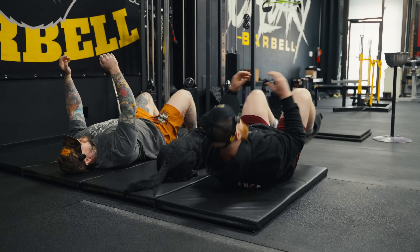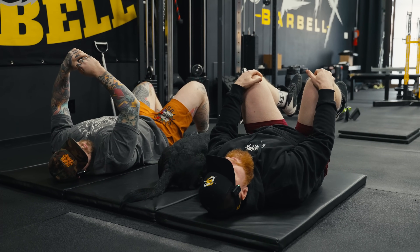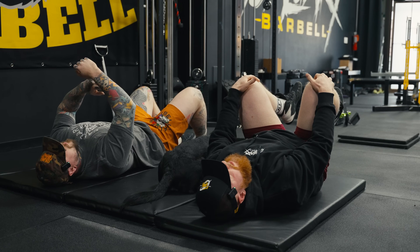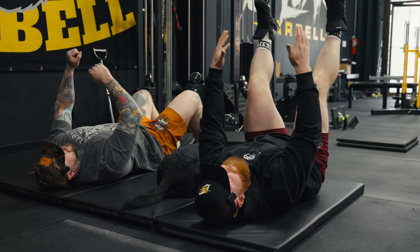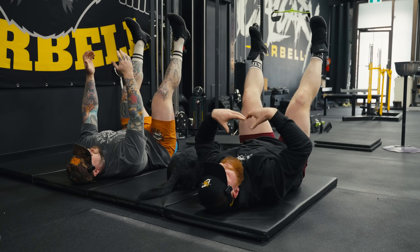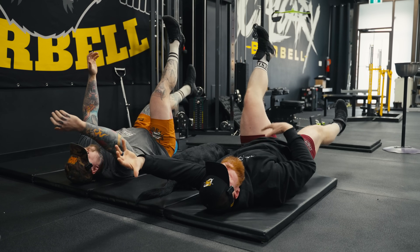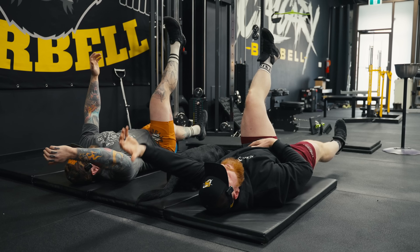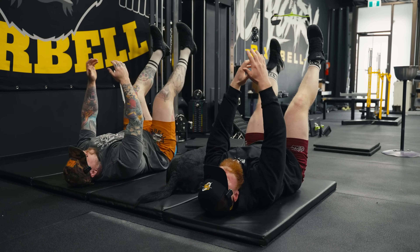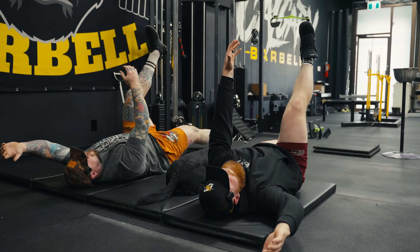Next up we have dead bugs. The reason I like doing dead bugs is to make sure people's brace is cued — everyone needs a strong core in powerlifting. We want to make sure our breathing and bracing is warmed up before we try to load a bar on our back. When I teach dead bugs: straight arms, straight legs, reach for the sky. Take a deep breath into your trunk, try to fill yourself up with air from the bottom up. As you lower one arm and one leg, exhale forcefully, pull your ribs down, keep your low back flat to the floor. Exhale and bring your leg back up. We'll just do five on each side.